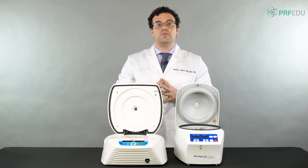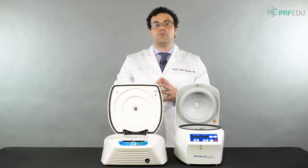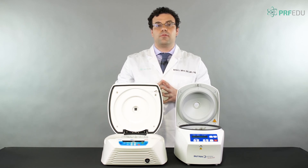So that's the difference between the two devices. We'll go ahead and read through the chapters and see you in chapter 4. Thank you.